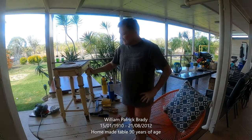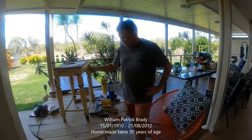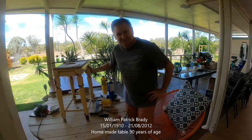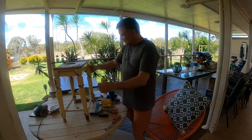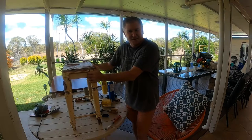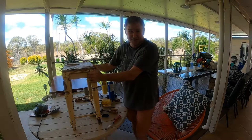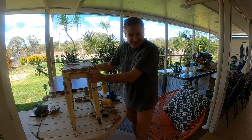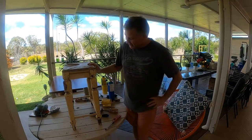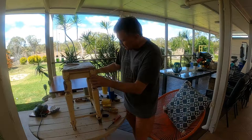G'day guys, just on the weekend sitting back relaxing, so I thought I'd grab this old stool or chair. It was going to the dump but I rescued it. A bit of history: it was made by my wife's grandfather, William Patrick Brady, born on the 15th of January 1910. He made this when he was a young fella, so it could be 60 to 80 years old, and it's still in really good shape with just a little bit of a wobble.